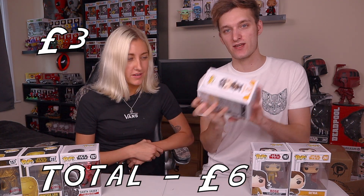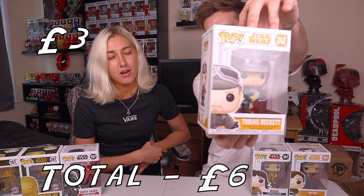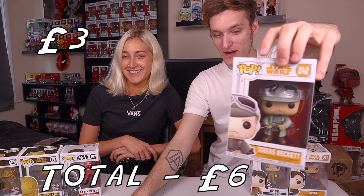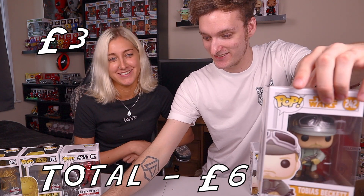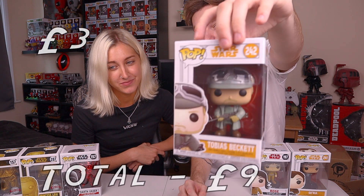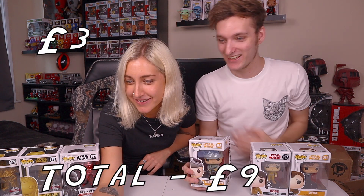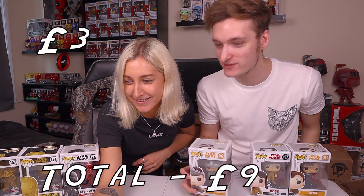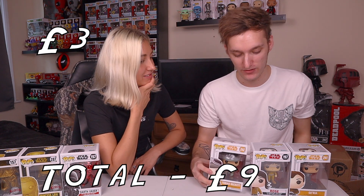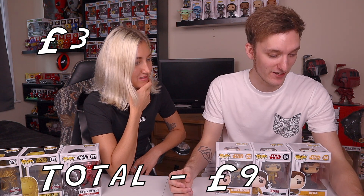Now Tobias Beckett. Jasmine reckons he's a little bit more and sticks to eight pounds. Jacob checks - Tobias Beckett is also three pounds. However, there is a variant with pistols that's listed at eight pounds, and he's a Walmart exclusive. That brings the running total to nine pounds for the three common pops so far.